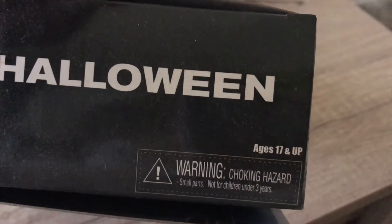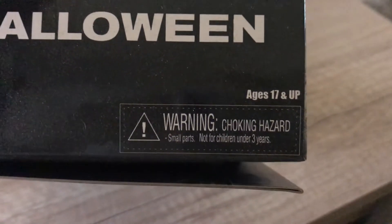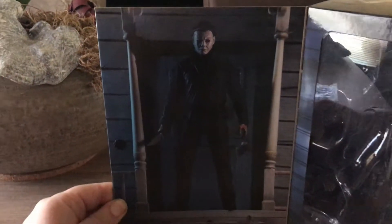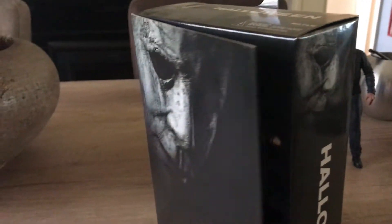Let's take a look at the top real quick — you have the ages 17 and up text. And the warning: choking hazard, small parts, not for children under 3 years. The reason why I love this Ultimate packaging is you can just open the flap up and leave the figure in there — you can always look at it. It's window packaging, and you have a nice great shot of the figure within. So that's packaging.